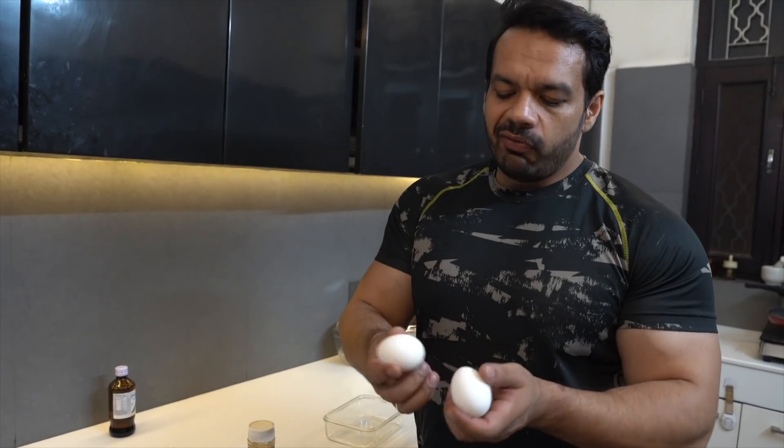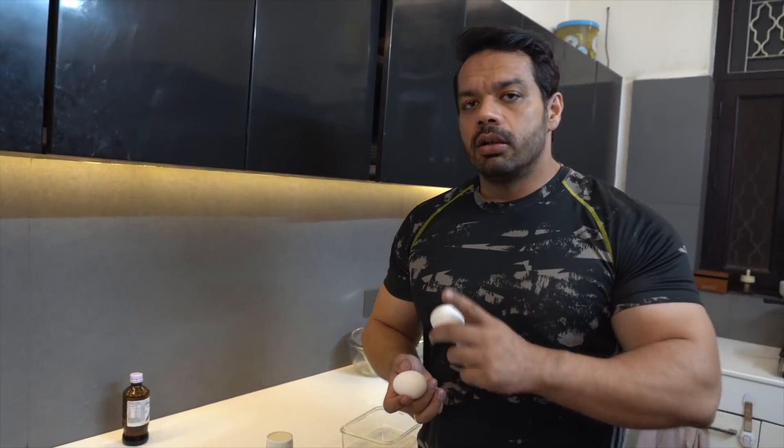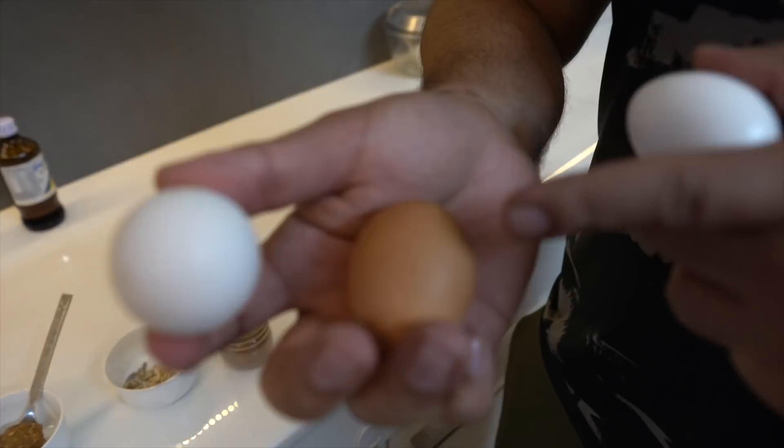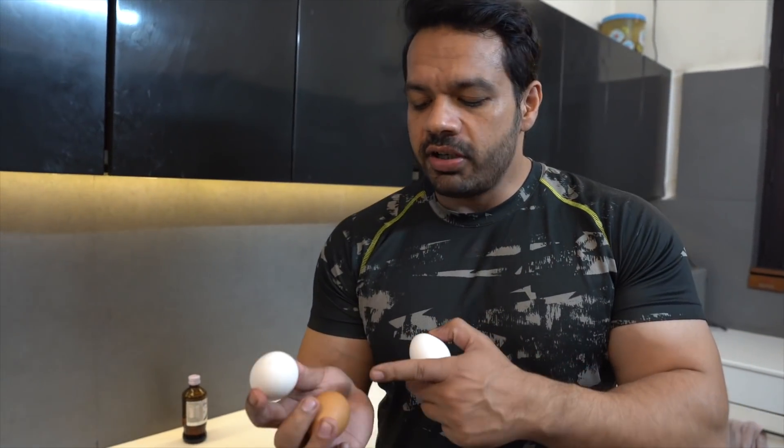Now you will know how it works with the eggs. We eat a lot of eggs — we eat 6 to 8 whites. But we also take the yolk. So I will use both yolk and white.